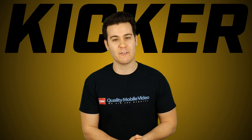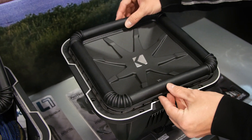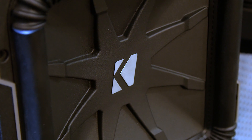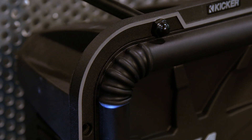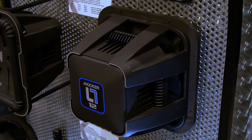These woofers are very similar in performance and design. The main difference is the square cone design of the L7, giving it 20% more cone area than a typical round subwoofer, which means more air displacement, which means more bass. The L7 also features Kicker's patented centropene corners, which allow your Kicker subs to play smooth, distortion-free music at any volume level.